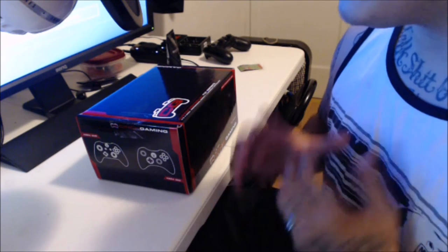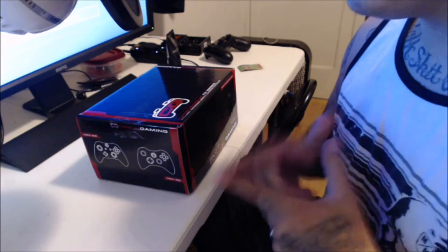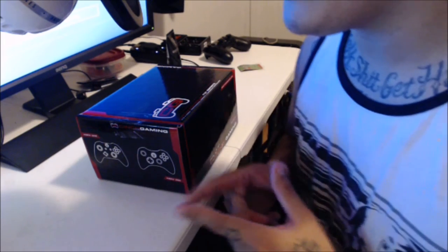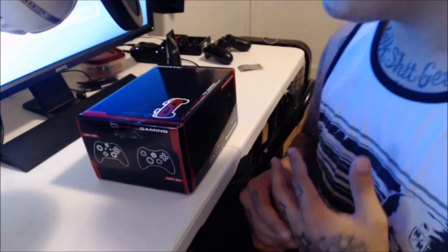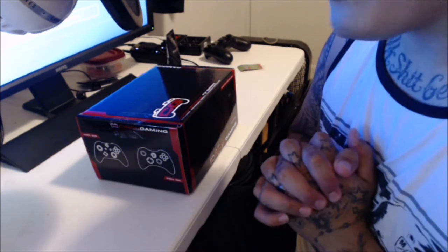If you guys are interested after this unboxing in getting a Singed controller, please use code HAWAII — H-A-W-A-I-I — and you'll get 5% off, along with giving me some sponsor points. Without further ado, let's get into the unboxing.